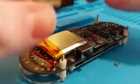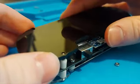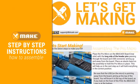Grab your soldering irons and get making with our intuitive make guide that will teach you the basics of soldering and how to build your new game console.